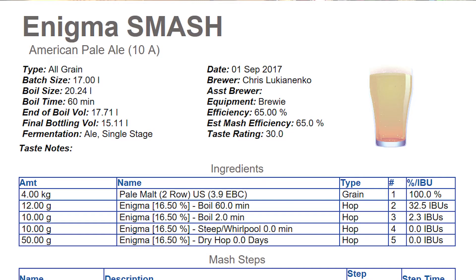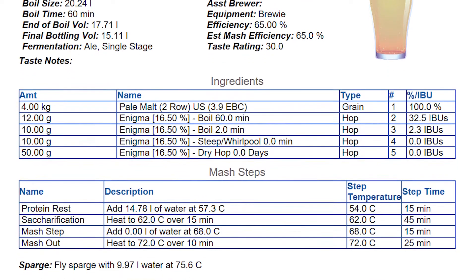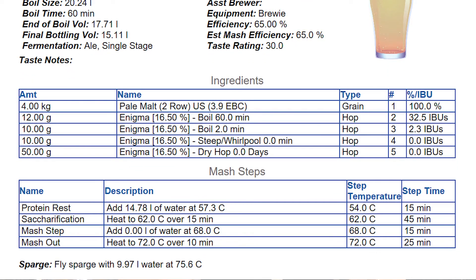The idea with SMASH beers is really all about showcasing the hops within the beer. So if you're going to pick a yeast, pick something pretty simple and clean. I like to use the US05, but do whatever you want — you can pick a Saison yeast, a Champagne yeast, or maybe even an English ale. Experiment, have a crack and see what kind of results you get. Here's my recipe on the screen: it's two-row pale malt with Enigma hops at the start and the end of the boil, and then at flame out. I'll ferment with US05 yeast, and I'm aiming for a 4.5% sessionable beer.